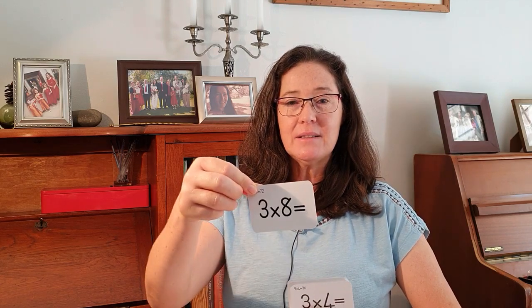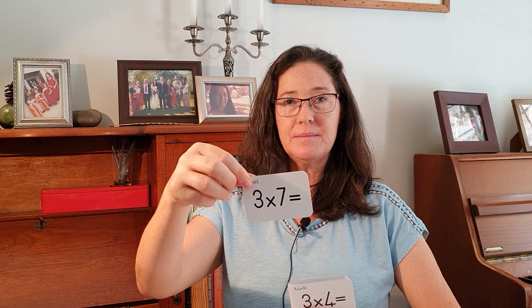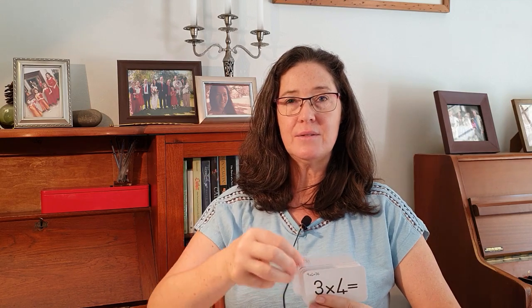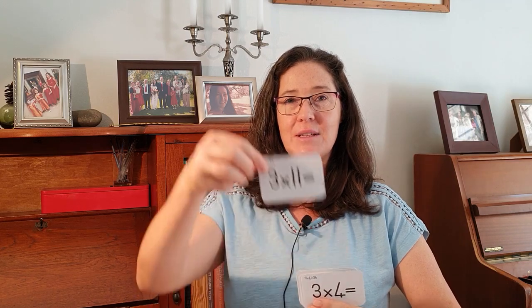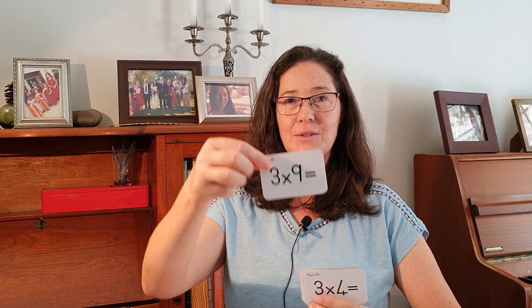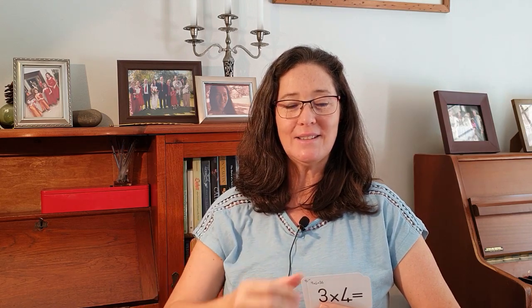I'm going to shuffle these and then we're going to try them again — I'm going to go faster this time, so you're going to have to shout them out before I say them. Are you ready? Three times eight: 24. Three times seven: 21. Three times one: three. Three times six: 18. Three times ten: 30. Three times twelve: 36. Three times eleven: 33. Three times nine: 27. Three times zero: zero. Three times three: nine. Three times two: six. Three times five: 15. Three times four: 12.